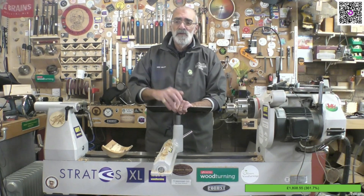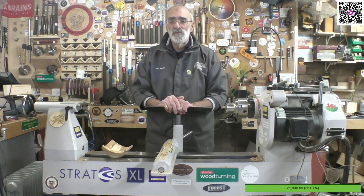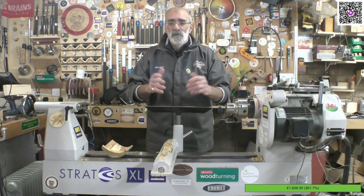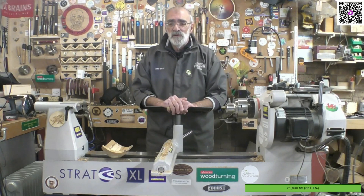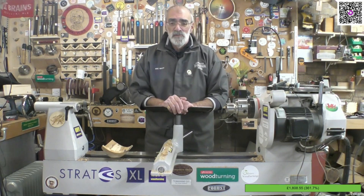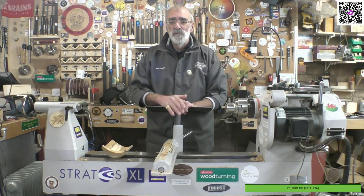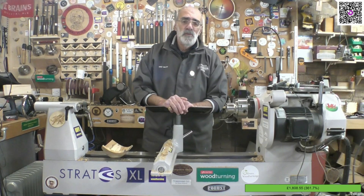I will warn you, the audio on my half — when I'm actually turning — is virtually inaudible because of Zoom's noise cancellation software built into it. It completely ruined my talking, which possibly will please a lot of people. So what I intend to do is my next live, hopefully within the next couple of weeks, will be on the same subject.